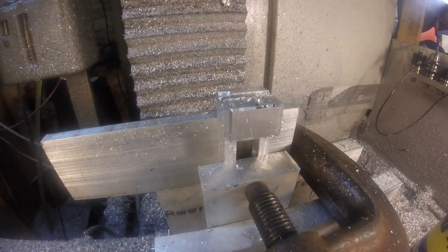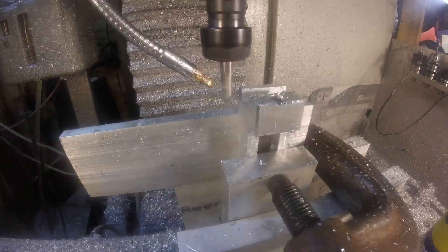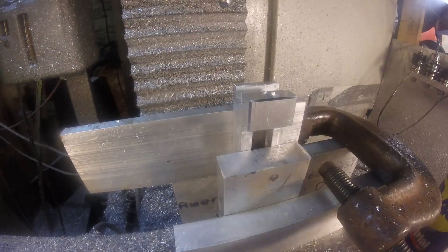I'm just putting a relief so I can bolt it down to a t-slot table with some clamps or something. That was kind of an afterthought — I'm not sure if I'm going to use that feature or not, but better to do it now.